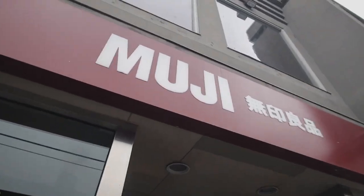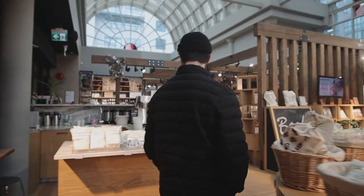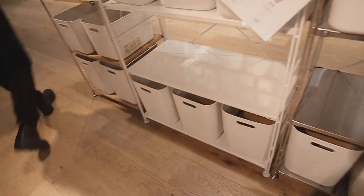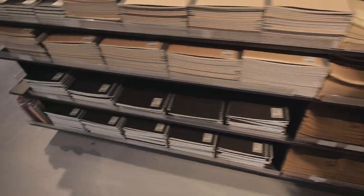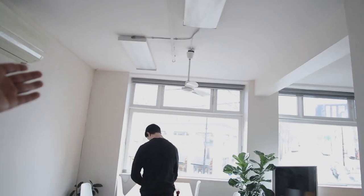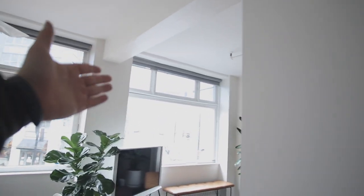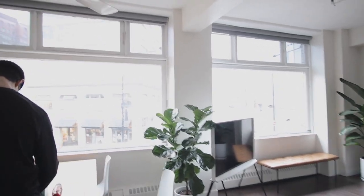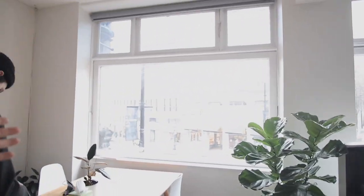All right, first stop — Muji. So we're currently on the lookout for some containers. These ones are a bit more what I'm looking for. We got some office supplies here. Rainy day, back again in Vancouver. It was sunny for a little bit — it was so nice — but we are back. All right, so the main thing for today is hanging up these curtains. The windows are quite bare, and I think it'd be nice to have some sheer diffusion so the light isn't as harsh, and it'll add a little bit of privacy.